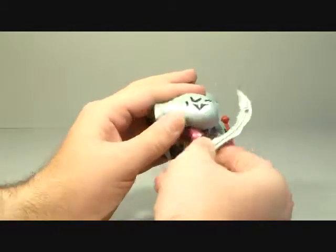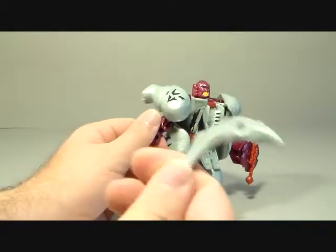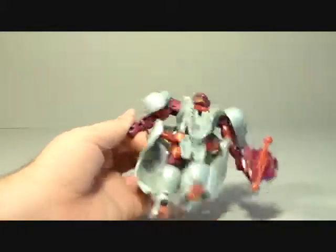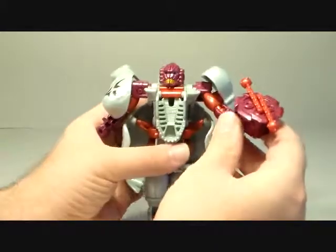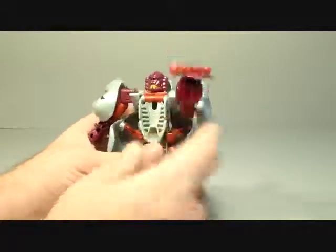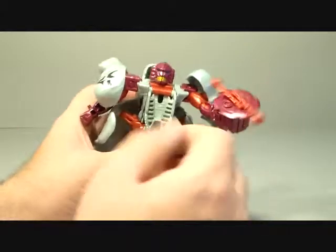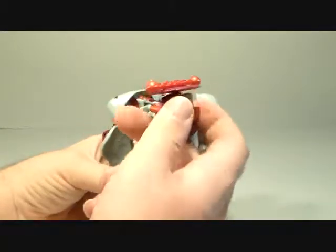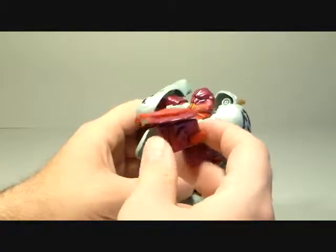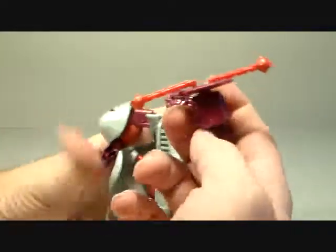He does come with accessories — a sword, kind of like a scimitar, that just plugs into his hand, and that works. He also comes with his chaingun, but it's not like the show where he was able to point the chaingun. This is very strange — the top of the chaingun has the blades, and you press a little button and it does spin, but this is more like a saw at this point. I don't see how you'd be able to use this as a gun.